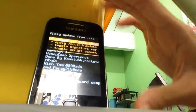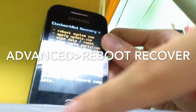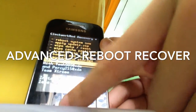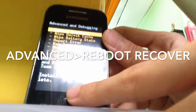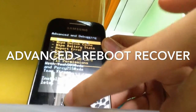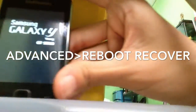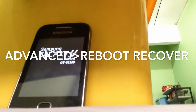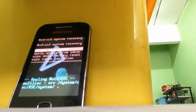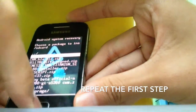After finishing installing it, you're going to go to 'Advanced' and go to 'Reboot recovery' again. Click the home button, redirect it to recovery mode again, and go to 'Apply update from SD card' and do the same thing again — choose recovery mode.